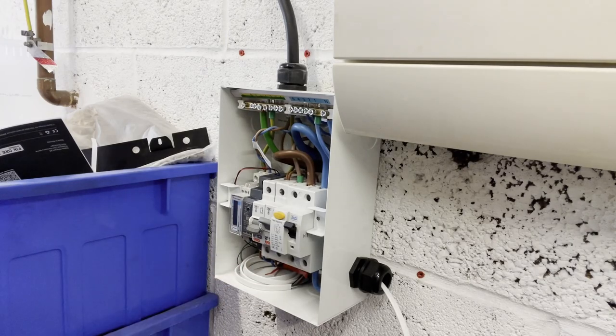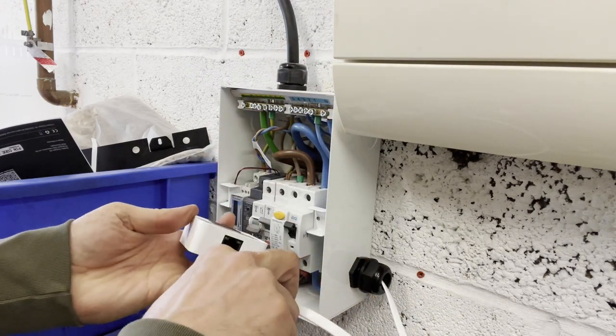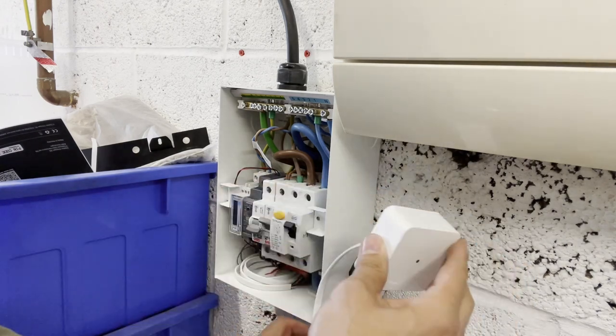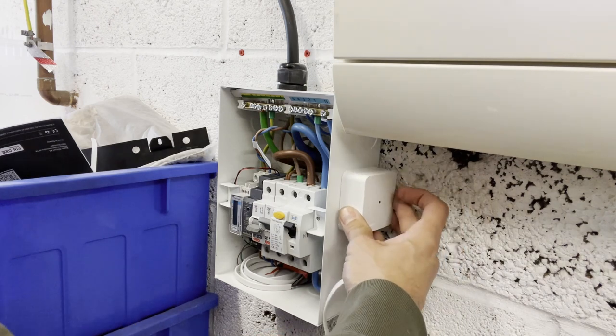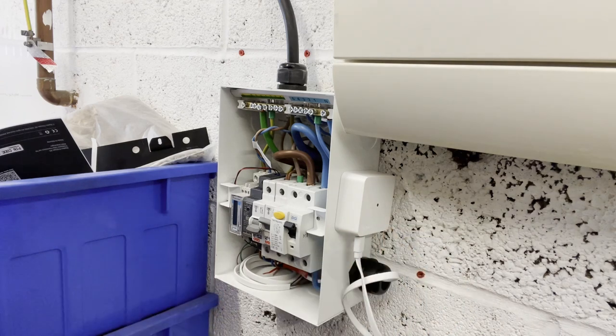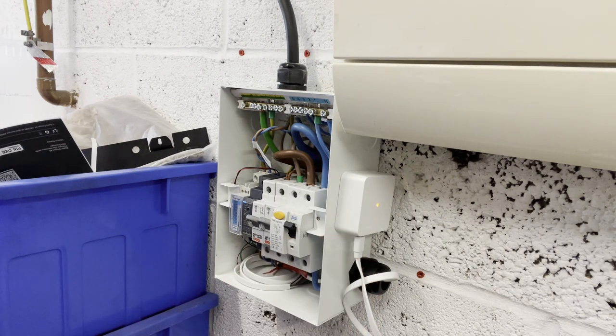I've tidied the wiring up a little bit, so we can take our USB cable and plug it into our sense. We've got this nice little magnetic clip on there so we can stick that on the side, nice and neat. Switch on. And we've got an orange flashing light on the sense — one, two, three — which according to the manual means we need to configure it.